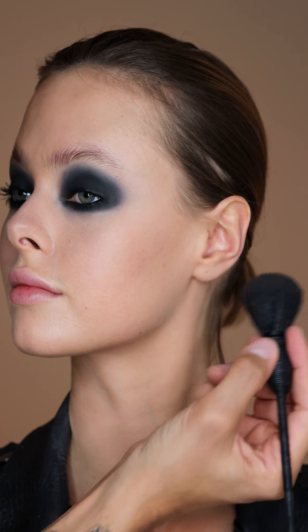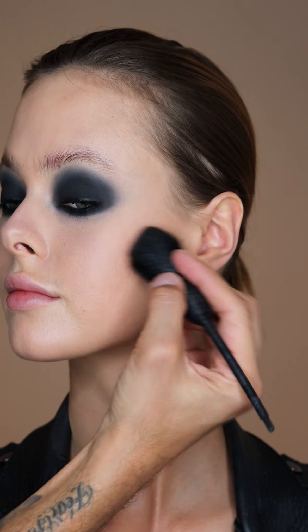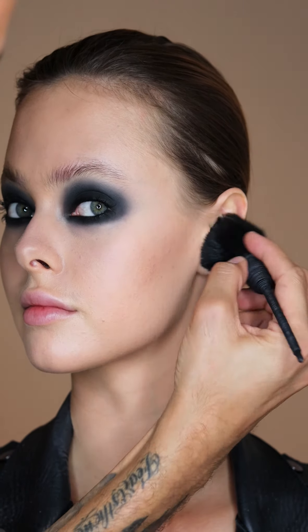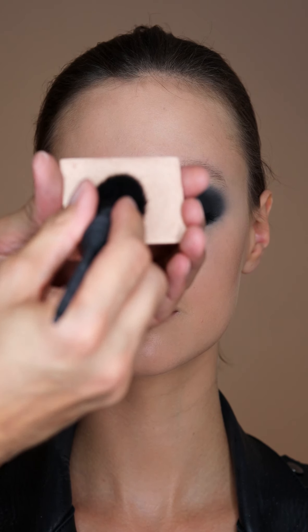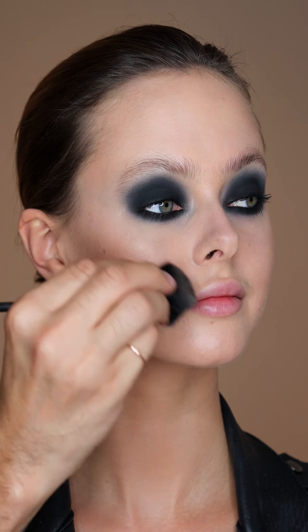Now I'm taking Laguna Bronzer and I'm going to use this more in a contouring shape — just blending this right under the cheekbones and taking it a little bit higher. Then I'm going to use Forte France Highlighter and put this right on top of the cheekbones.